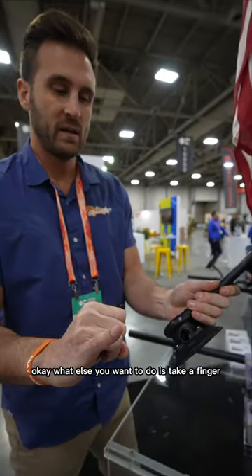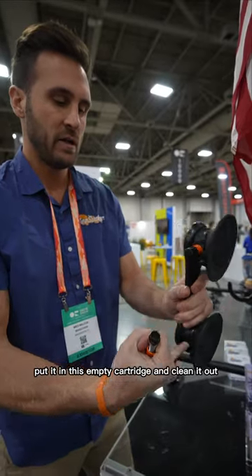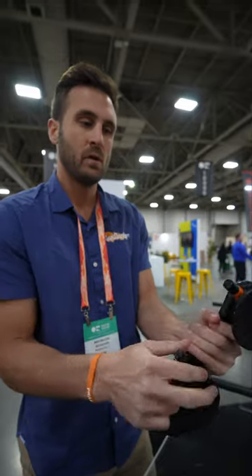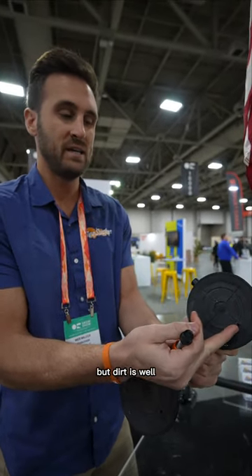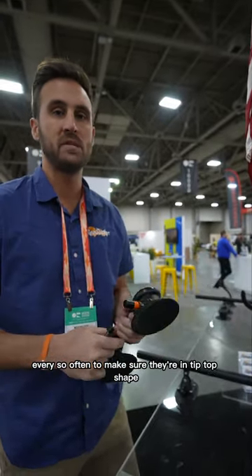Take a finger or a wet paper towel, put it in this empty cartridge and clean it out. Every single time you pump, you're pulling not only air through this hole, but dirt as well. So you want to clean out these cartridges every so often to make sure they're in tip top shape.